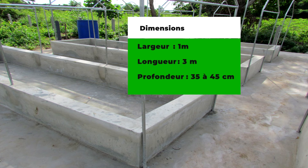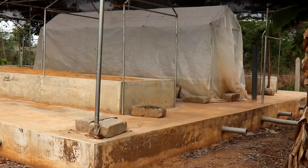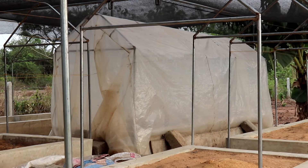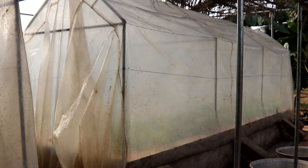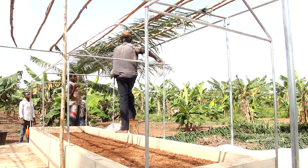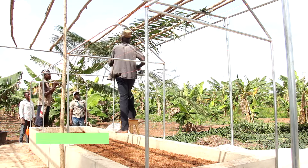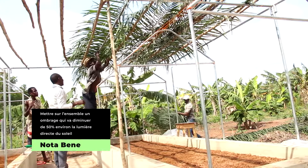Dimensions recommandées : 1 m de large, 3 m de long et une profondeur de 35 à 45 cm. Prévoir sur chaque germoire une serre en plastique.